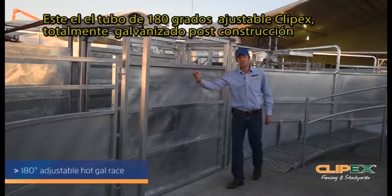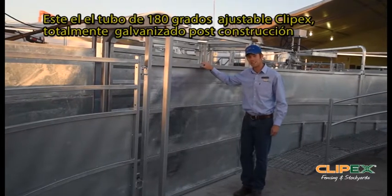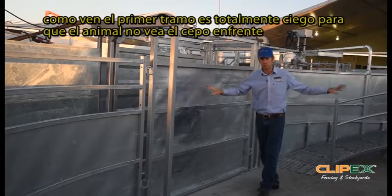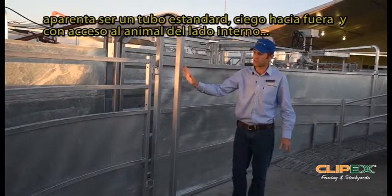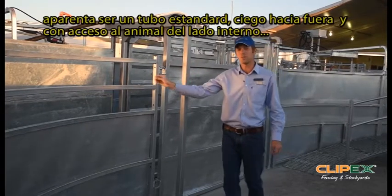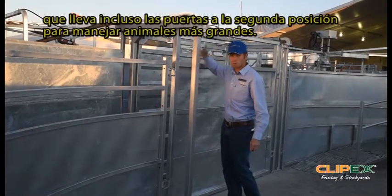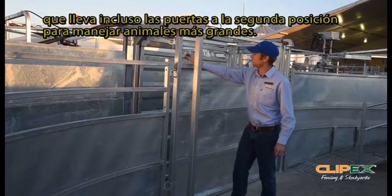This is the ClipX 180 degree adjustable curved sheeted race. It's all hot dip galvanized after construction. The first panel is fully sheeted to stop the cattle from seeing the user operating the crush. From the onset, it looks like a fairly standard curved sheeted race with fully sheeted external and half sheeted internal to give you access to the cattle. But it's actually adjustable in two different positions — just with this pneumatic switch here, this door will move across to limit that gap, and all these doors will move into the second position for larger animals.